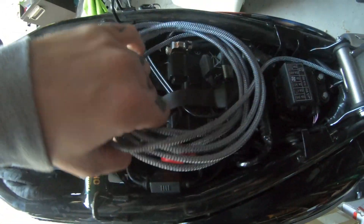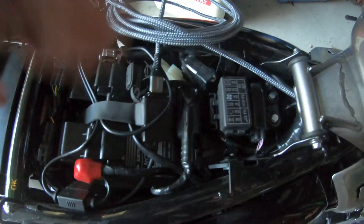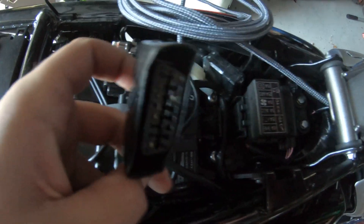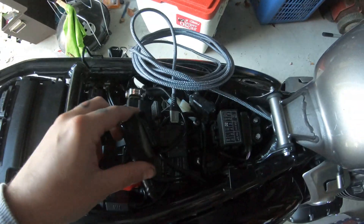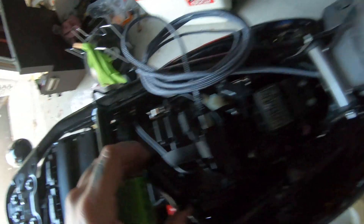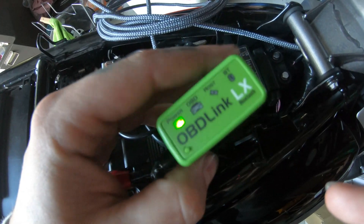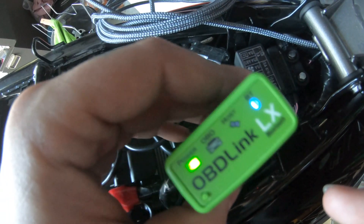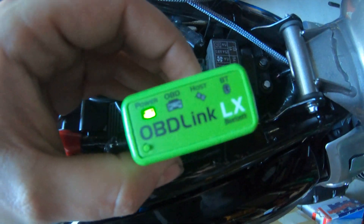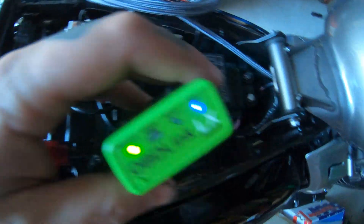What you're looking for here is the OBD2 port that's under your seat of your Triumph. You want to plug in your OBD Link LX, make sure it's getting power, and make sure that the Bluetooth light seems to be functioning.